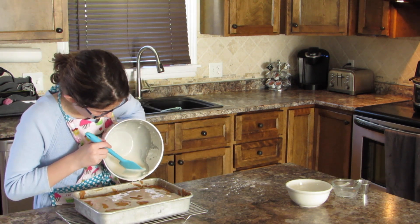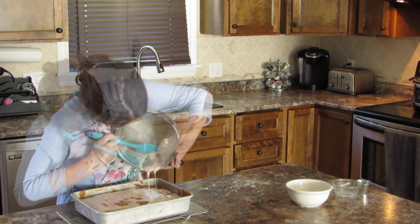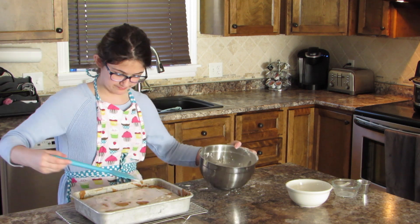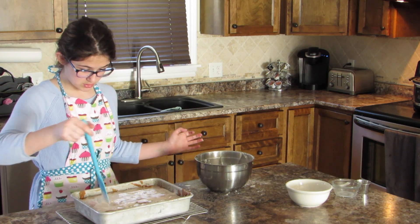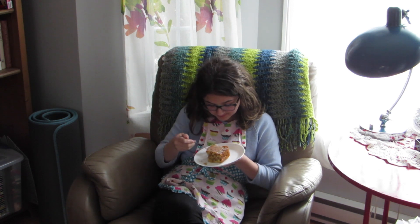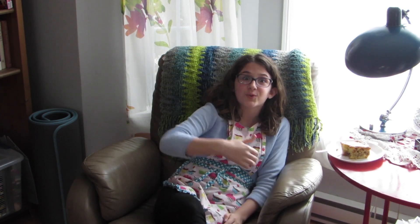Oh my, this looks delicious! I made a mess — I'm just going to spread that out a little. So this is a slice of the finished product. It looks amazing. Let's try it. Delicious! 10 out of 10. It's really good. Thank you for watching. Have a nice day. Bye!